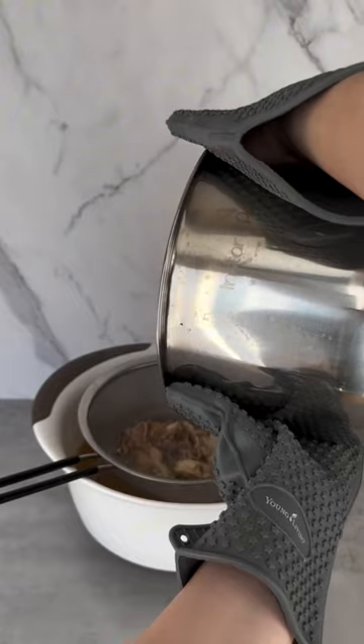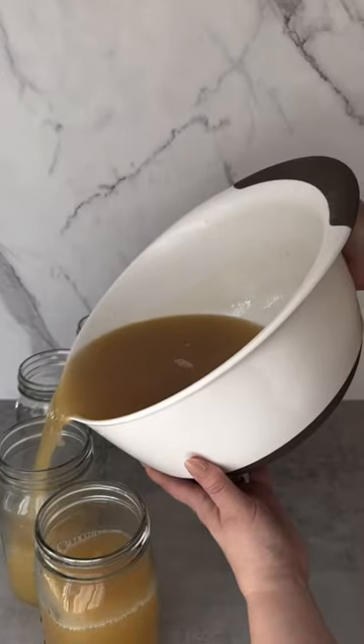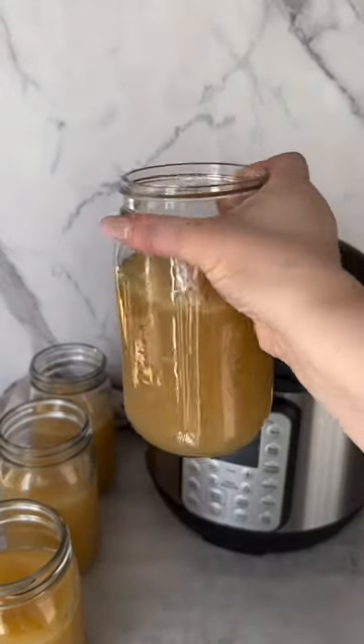Each cup of this homemade bone broth costs $0.13 and saves me over $750 a year on groceries. Come back tomorrow for a homemade cereal recipe big on flavor and low on cost.